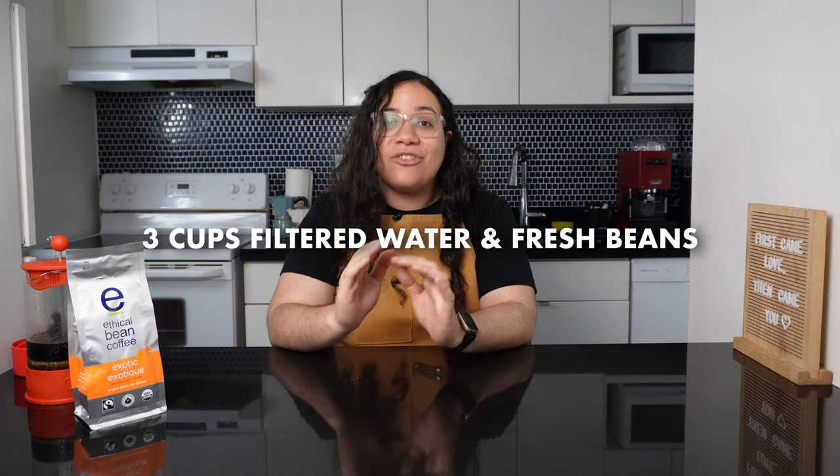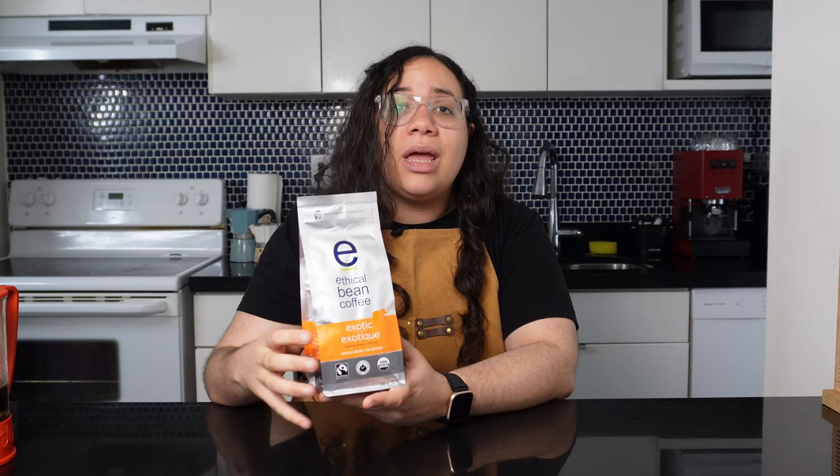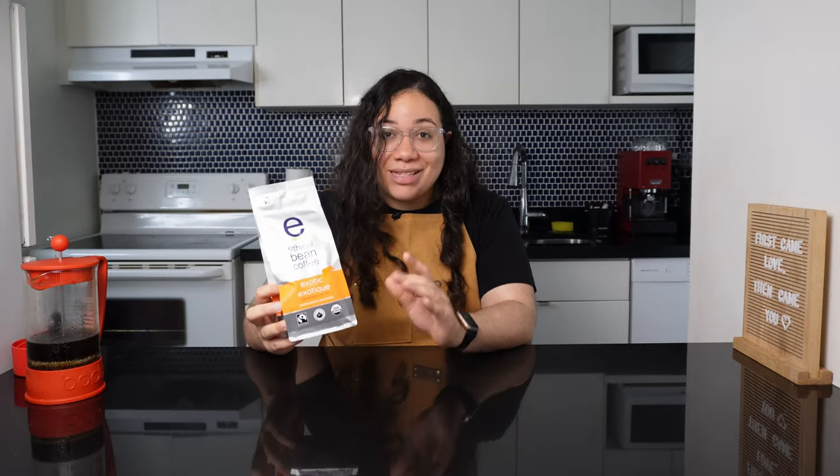For the cold brew you'll need three cups of filtered water and fresh coffee beans. I prefer a light roast for cold brew, but fresh beans are the best beans — remember that.